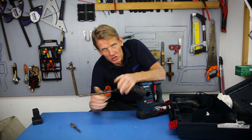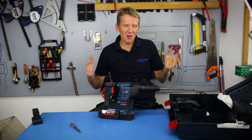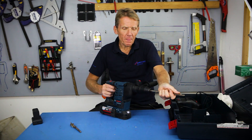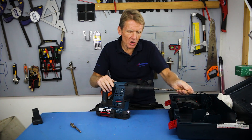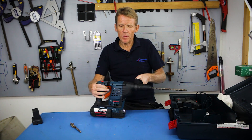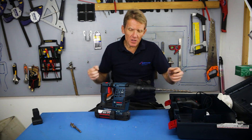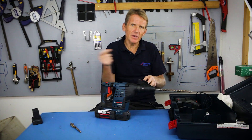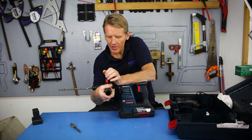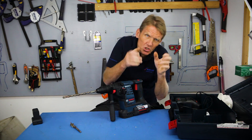All it takes is a little bit of lubrication and you're away. The other thing I see a lot of guys do with SDS is they don't allow the drill to do the work. If you don't exert too much pressure, the bit will drive in and out quite happily on its own, hammering away. With a very small amount of pressure you can drive that drill bit in even in hard concrete — it goes through at a rate of knots. If you push hard you actually negate the whole purpose of having the SDS bit in there. Let the drill do the work.